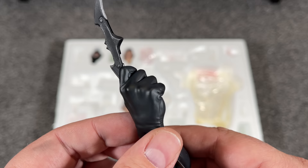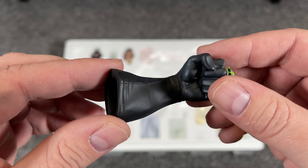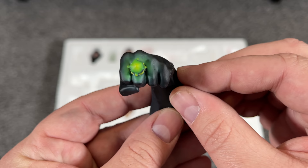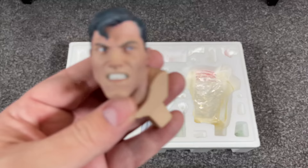Batman's left hand looks awesome — he's got his fist balled up with the same great spike detail on the gauntlet. He's holding a kryptonite ring with a glow painted on his hand so it really looks lit up. The fist sculpt is perfect — the knuckles and tendons are awesome. I love that it gives him a fighting chance against Superman.